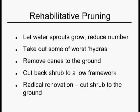And there are different strategies for rehabilitative pruning. One of them is just to let the water sprouts grow out and slowly reduce the number. Sometimes you can just pick out some of the worst hydras. If it's a cane grower, you can take whole mutilated canes right to the ground and let new ones grow up and replace them. Occasionally you can cut a shrub back to a low framework, and sometimes you can cut it clear to the ground and start it over.